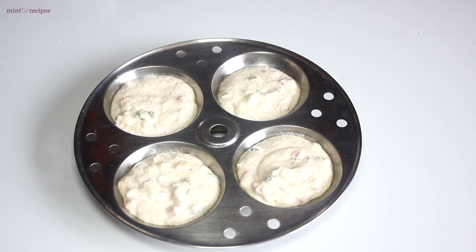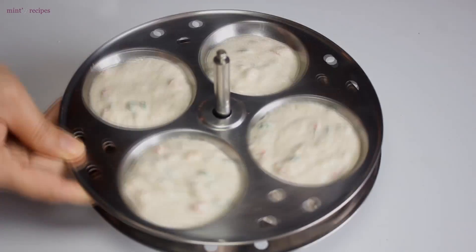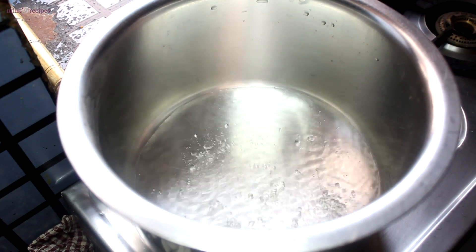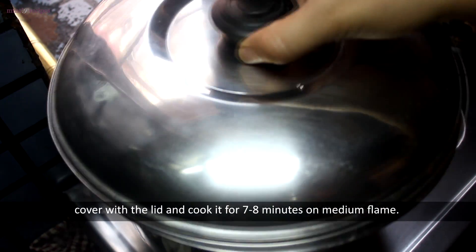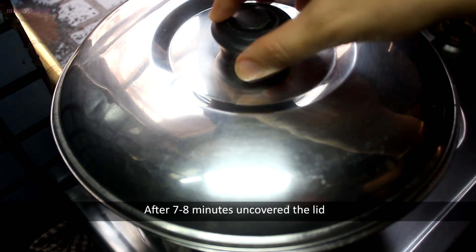Now we have to steam the idli — place the batter into the idli stand molds and put it in the pan. Steam on medium flame for 7-8 minutes. Now we check that the idli is dry.